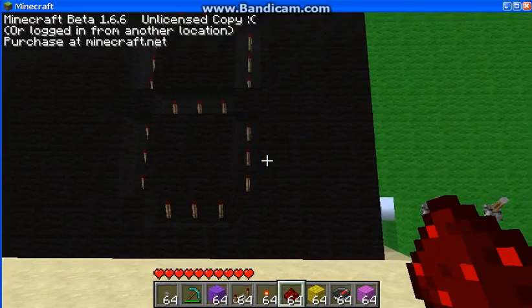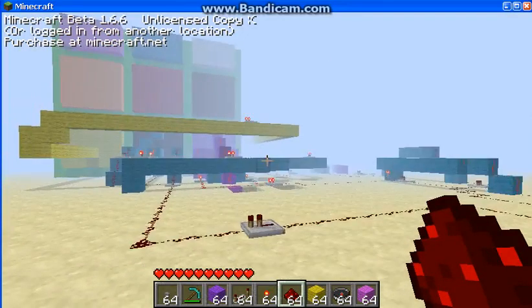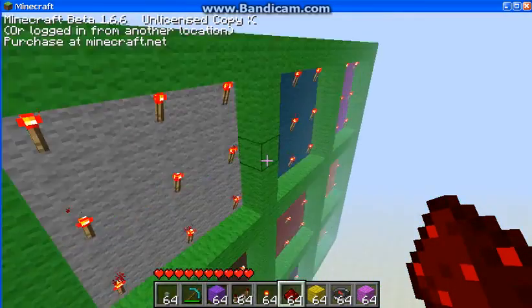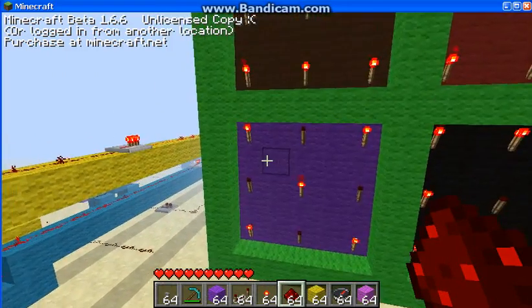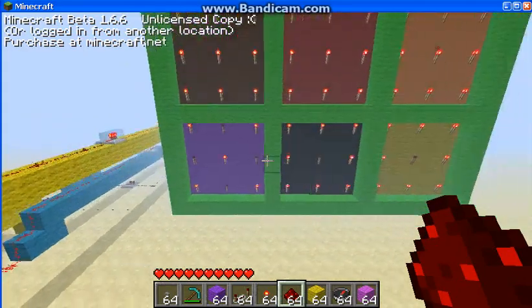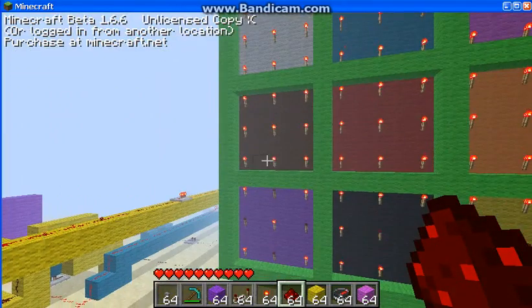This all inspired me to try making a tic-tac-toe board because SCJoyner has one. It's the same size as his — each of these squares are five by five, and the total board itself is nineteen by nineteen.